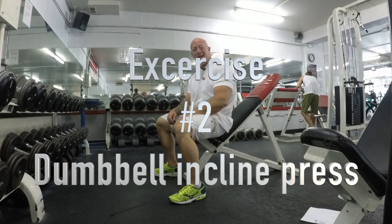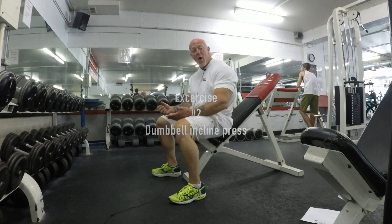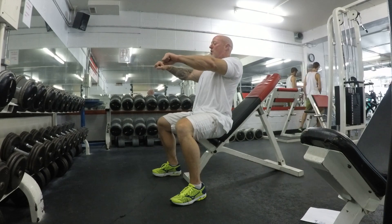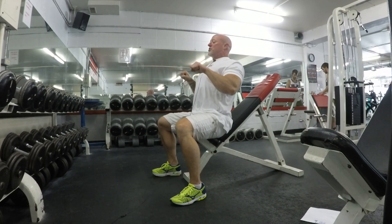This is your incline dumbbell press. Always refer back to your barbell bench press as far as setting up — straight arms out, drop your scapula way back, pinch it, and that's when you start your movement.